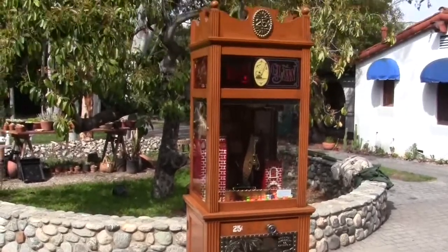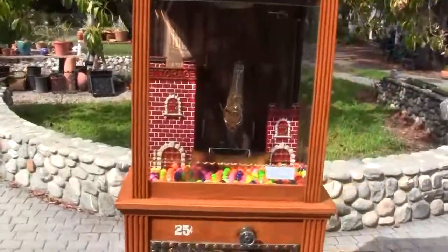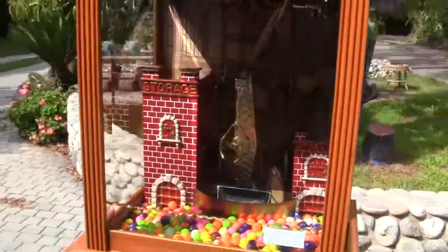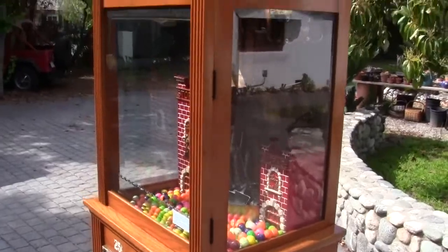Up for Action is an iron claw machine. This machine vends gumballs for a quarter. It can also be made to vend toys, small capsuled toys. The machine has beveled glass all around it — three pieces of beveled glass.